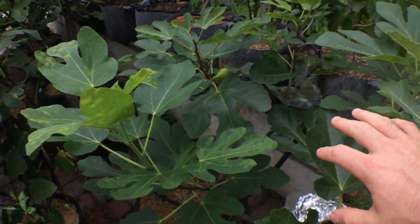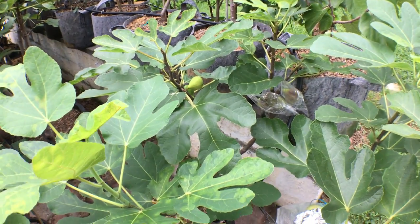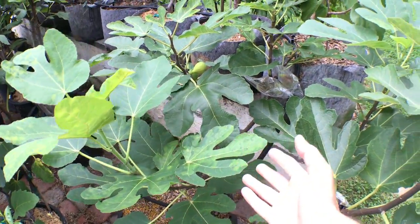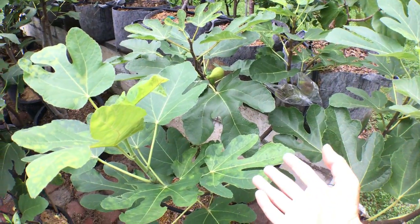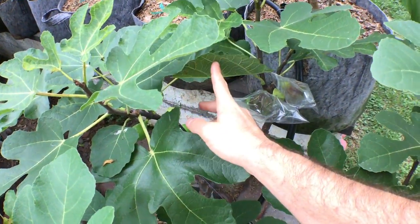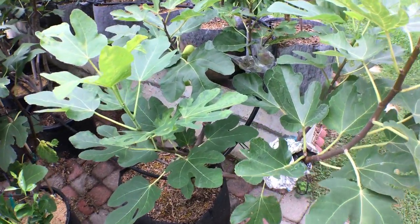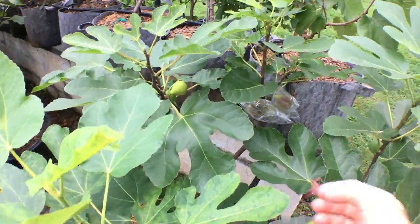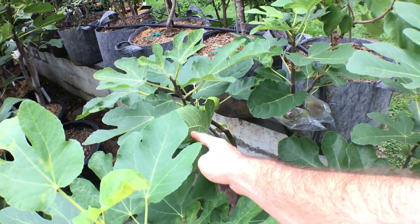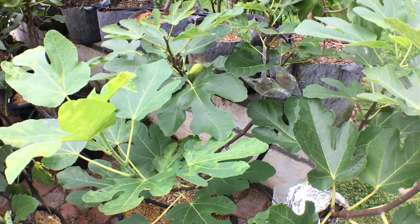I don't really know too much about the growth habit of this tree just yet. It seems about mid-season. It was the last fig to put out any kind of figs, or even wake up, in the greenhouse this year. But it still has a pretty good crop on it. So I think this is way earlier than something like Italian 258 or Black Madeira, which was awake in the greenhouse way earlier. This one woke up last, and with not that much of a head start, it put out a pretty good crop.